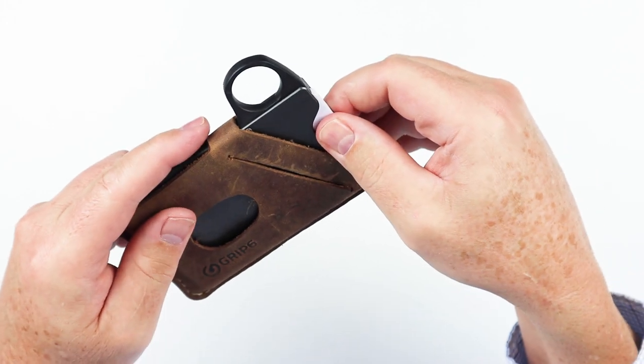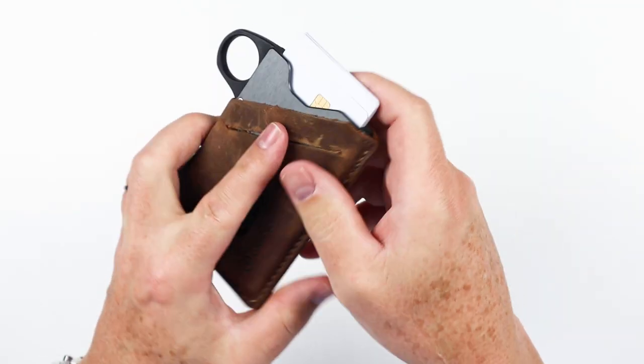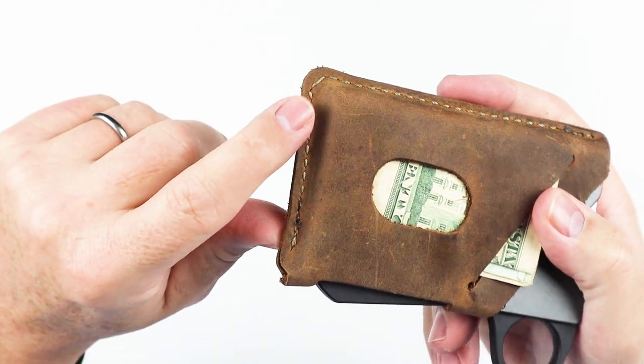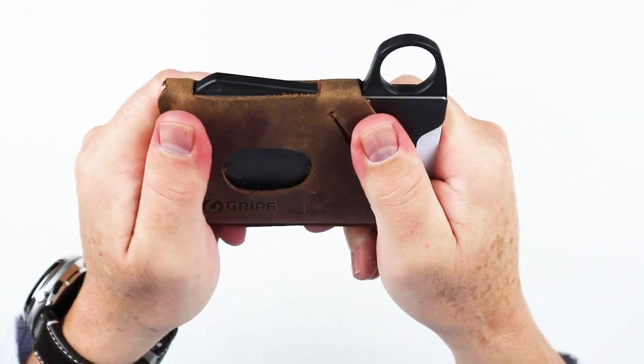But they also did something more. Between version one and version two, they added this thumb and finger notch right here — this is really impressive. By the time GRIP 6 discovered what was wrong with version one, luckily they hadn't shipped out too many wallets. The very early supporters got that version. I was one of the later supporters, so we had to wait several more months for them to fix these known issues. The company is dedicated to quality, so the fact that they scrapped the entire run to fix the issues really demonstrates their attention to detail. You end up with a better product. Top grain leather, great weight, nice and thick, sewn with a high tensile fiber yarn, which gives you longevity. This leather is going to develop a wonderful patina over time and it is very durable.